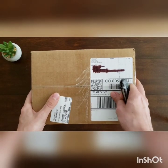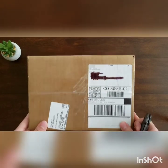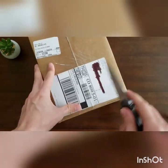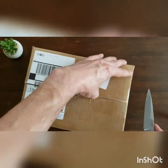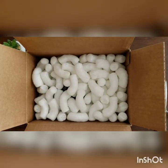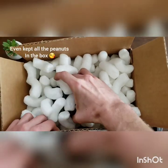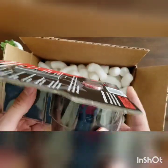A package just came in the mail, and I am really excited to bust it open. It almost feels like Christmas. I know just what it is, too. There's nothing more satisfying than opening a box. That is so cool.